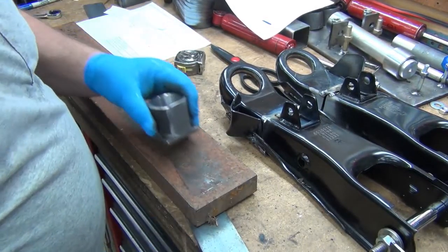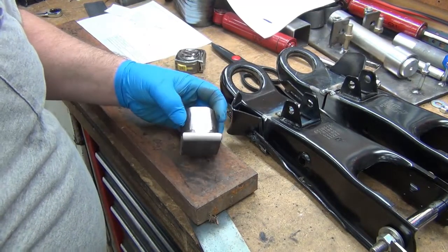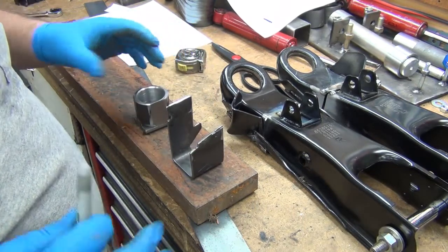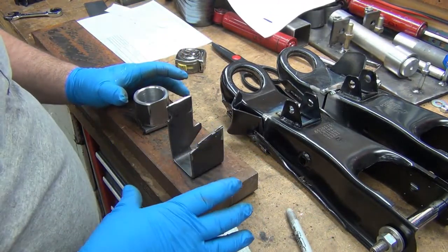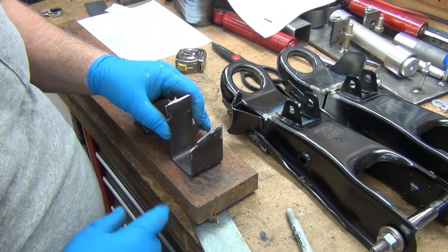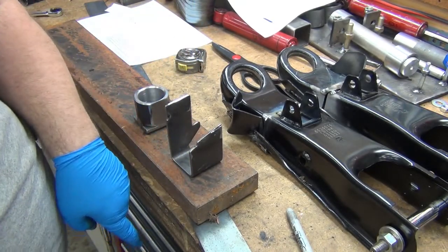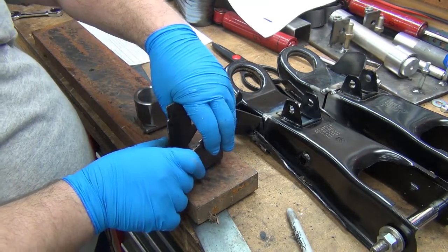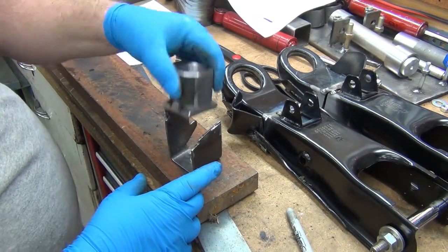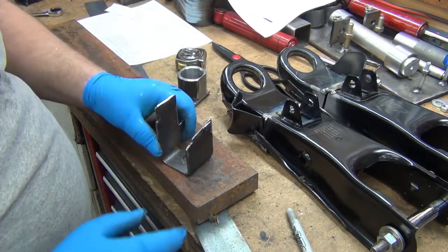Just thinking out loud - half the time I don't have a clue what I'm doing. What I'm looking at is I need to bend up this way, so I could weld some stuff together. There are a couple of different options, but what I kind of wanted was a pass-through hole so that as I press it, I could just keep pressing and it would drop out the bottom. That way I don't have a problem trying to squeeze this and pull it back out of the hole with this binding up.